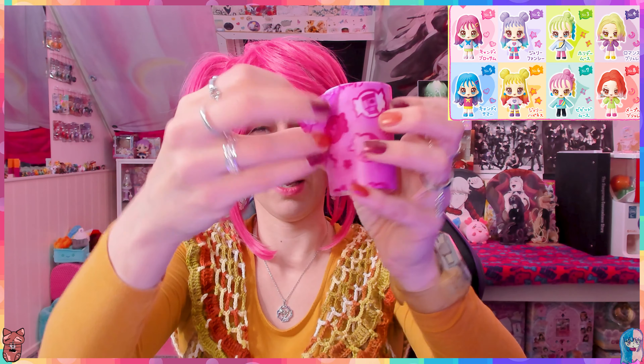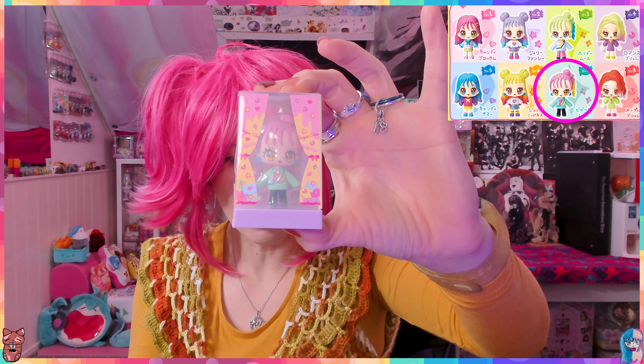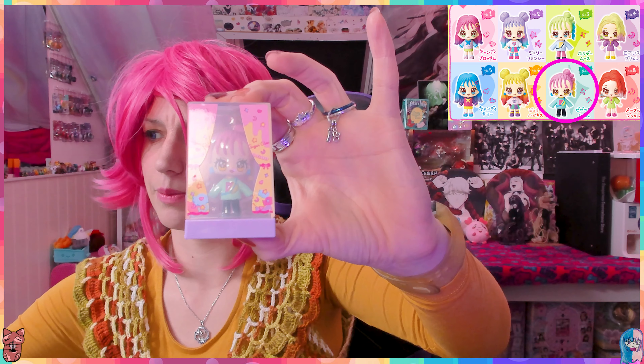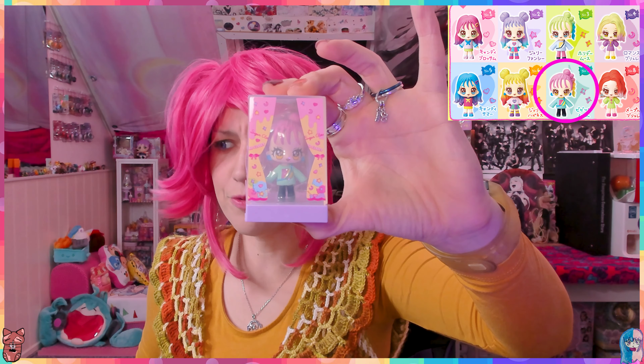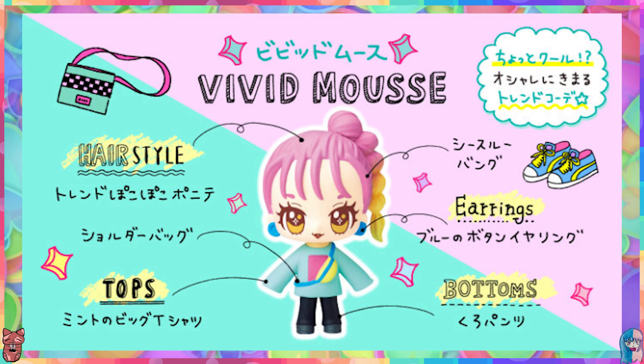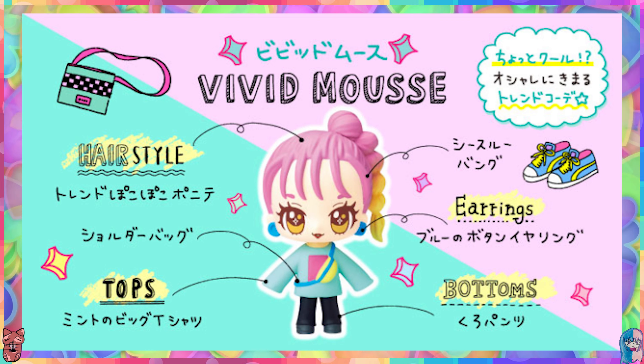The reveal - one, two... I haven't seen it yet. Did you already pick? I think I'm getting the red one. One, two, three, there we go! Oh, oh my gosh - what is your name? This is Vivid Moose! Let's get Vivid Moose out of the container.